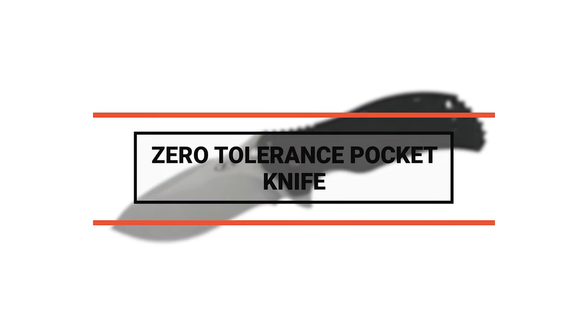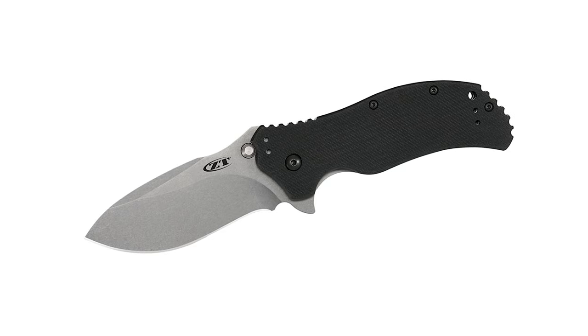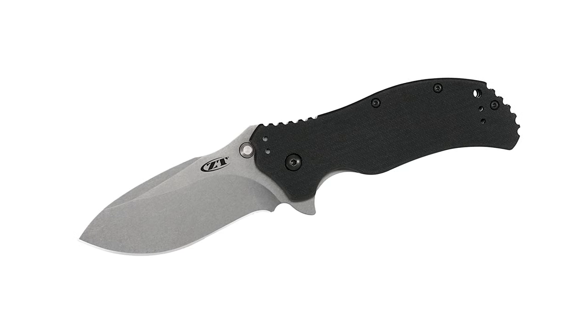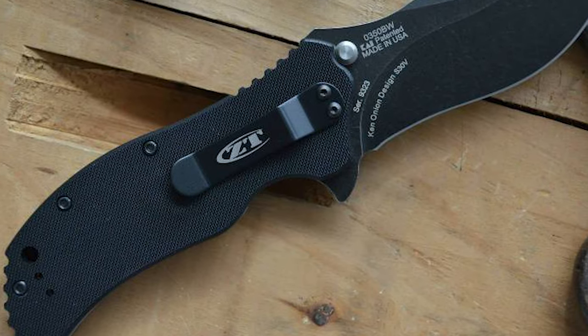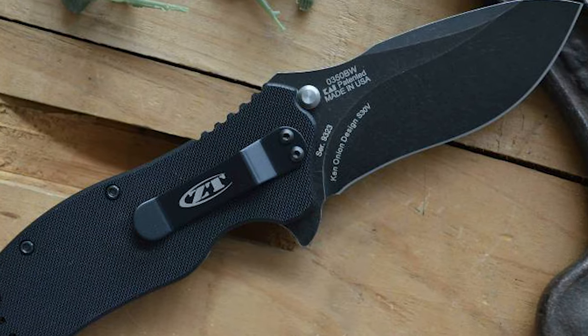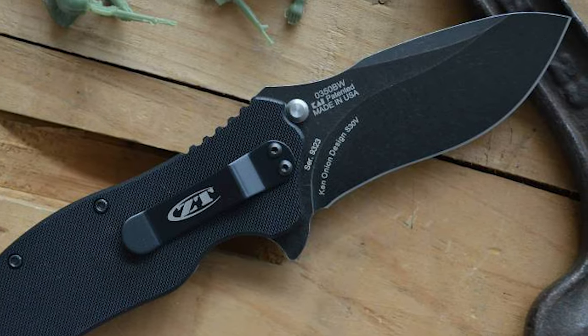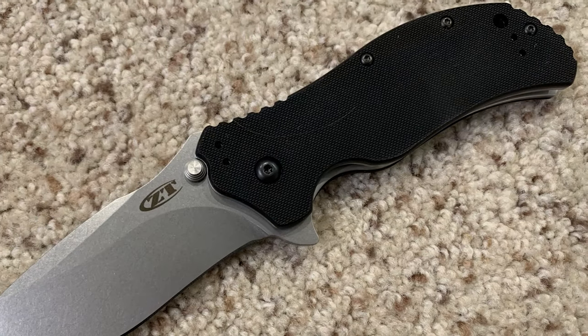To start off, let's look at the most budget-friendly knife in today's list. Number 10: Zero Tolerance Pocket Knife. Are you looking for a Zero Tolerance knife? This Zero Tolerance pocket knife can be your best choice. It is one of the budget-friendly Zero Tolerance knives on the market. Zero Tolerance offers top-of-the-line quality and high performance in every knife, from large outdoor blades to slim everyday carrying knives.